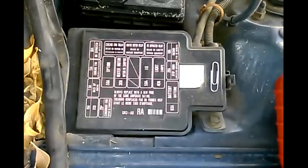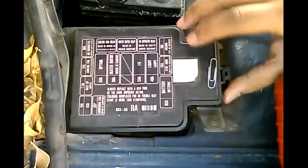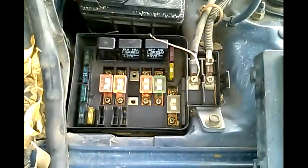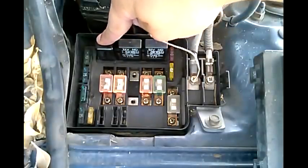Now let's say you've checked your radiator fan, it's working, and you want to check your relay using the paper clip method. You try the paper clip method and your fan doesn't turn on. The next thing you want to check is your relay — it's probably bad. You want to double check though.